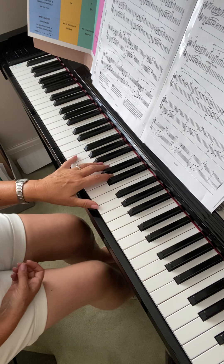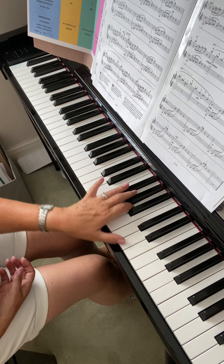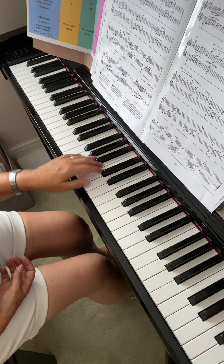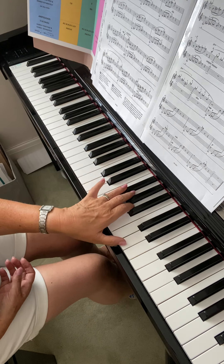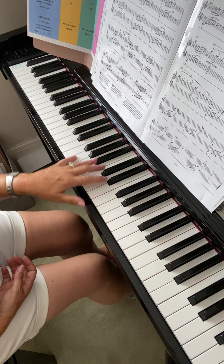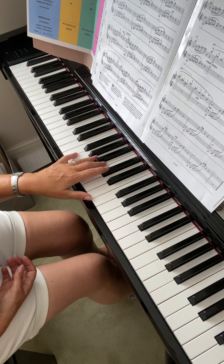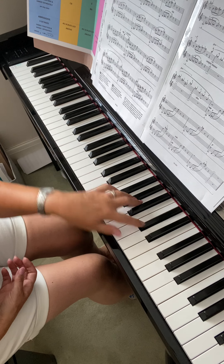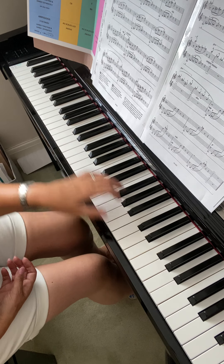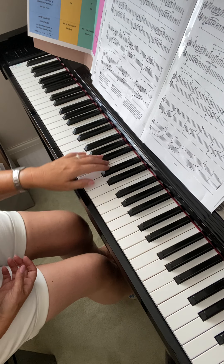I'm going to do the left hand first with the pedal, making sure I've got all the fingers in the right place. Pedaling up and down with each left hand low note — the G, up and down. I'll slow down a bit because I'm in bar nine now.